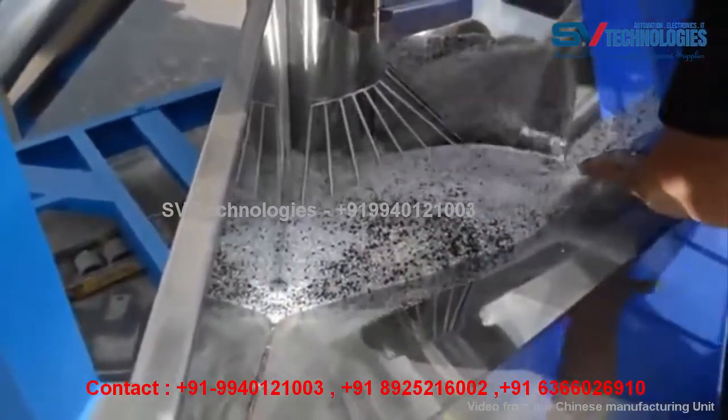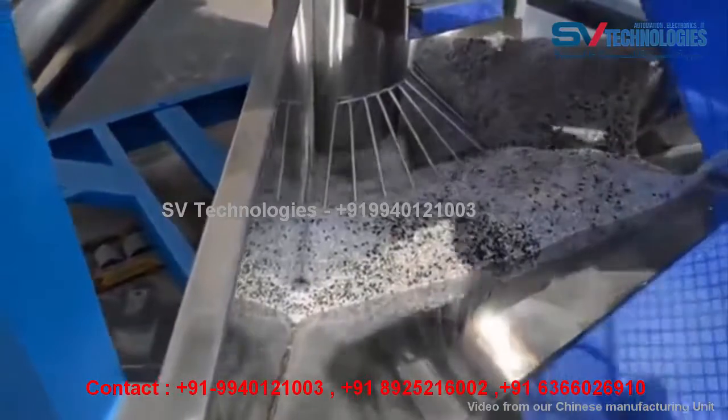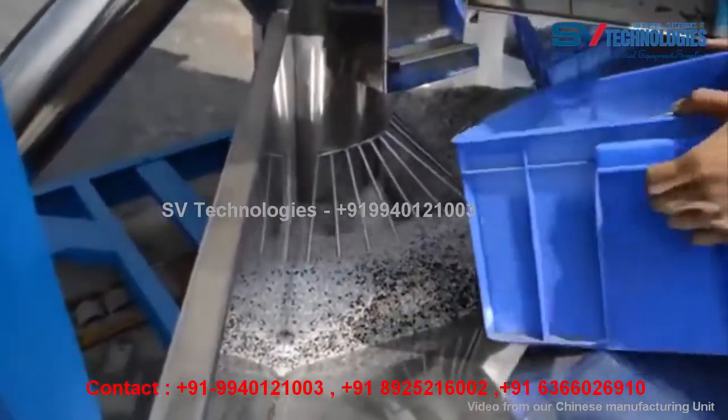Specifications: Paddle Type — Vertical Paddle Wheel. Caster Wheel Dump Thickness — 1.5mm. Paddle Material — Stainless Steel. Mixing Time — 0 to 60 minutes.